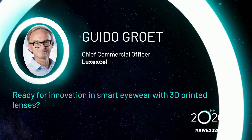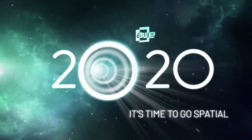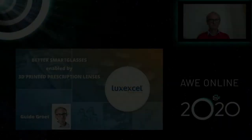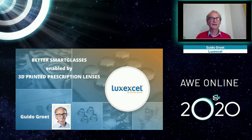Welcome to Guido, look forward to hearing you. Good morning, good afternoon, good evening, wherever you are. My name is Guido Broth with Lux XL and we 3D print prescription lenses. I'm here today to explain why that is important for better smart glasses, and why this is relevant for anybody who wants to make prescription smart glasses. I'll start by explaining our technology and then move into why this is relevant for you.